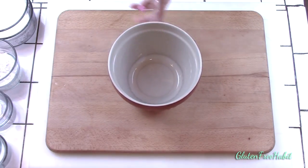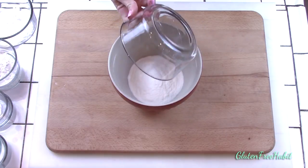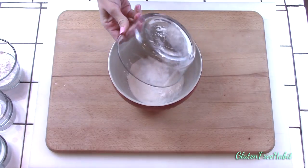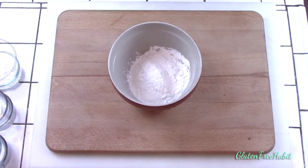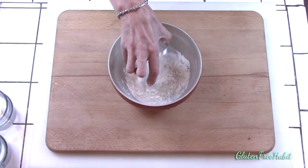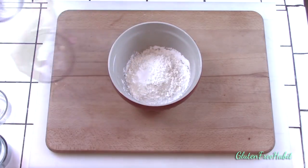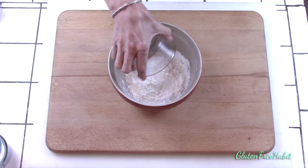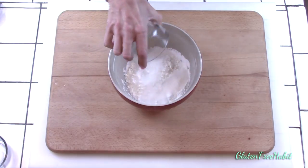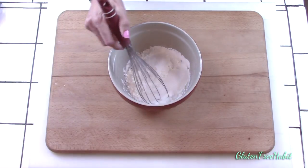In a medium-sized mixing bowl, mix together your white rice flour, tapioca starch, brown rice flour, cornstarch, baking soda, baking powder, granulated sugar, and salt. Whisk that all up and set it aside.